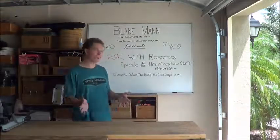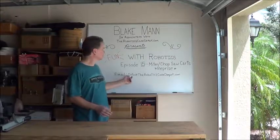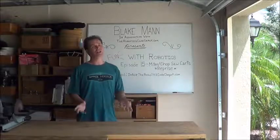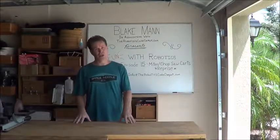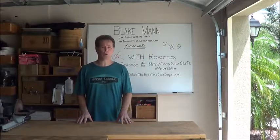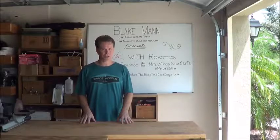If you have any questions about this week's build, you can always send me an email to info at theroboticscodedepot.com. And don't forget to check out the website, theroboticscodedepot.com, because I'm continuing to put new posts there as well. With that, I will see you in the next episode.